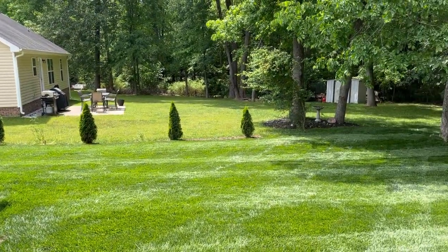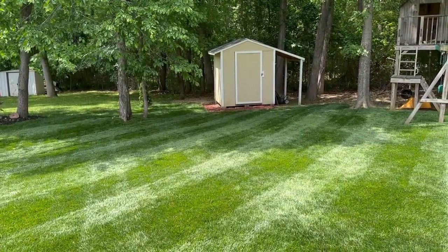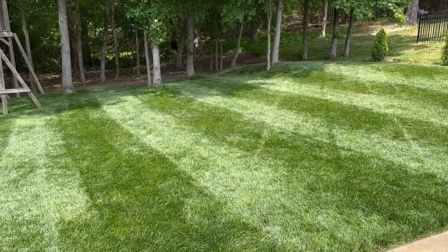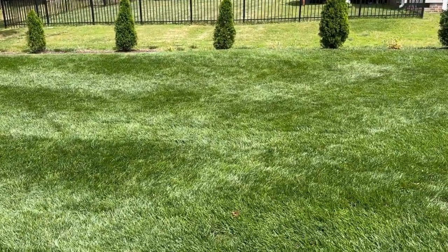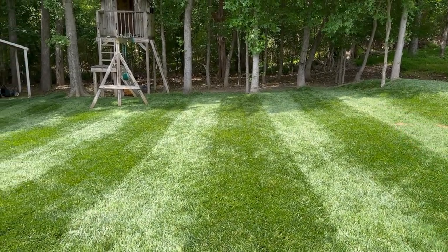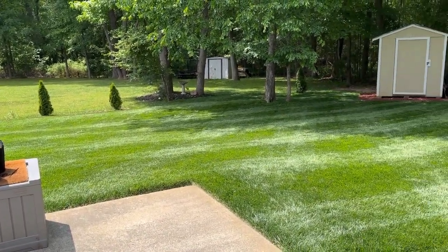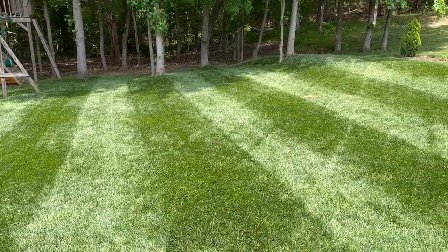It is very windy today so I apologize if it's blowing directly into the camera. We did an up-and-down mow and I just want to document it because it is lit up and looking great right now. The stripes from the up-and-down pattern are burned into this lawn really well. Everything back here looks great — I'm going to talk about something over here by this tree in a little bit.